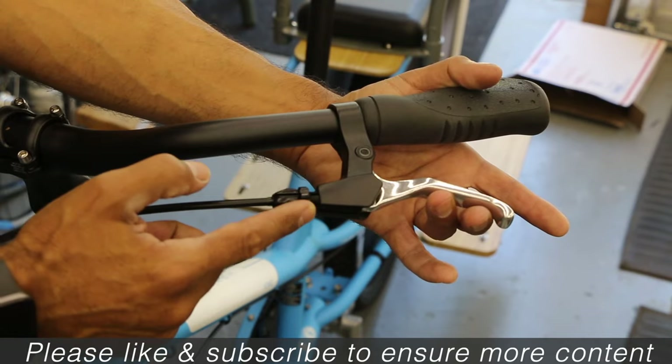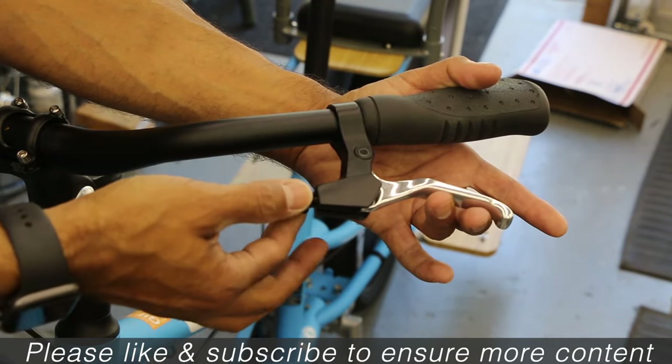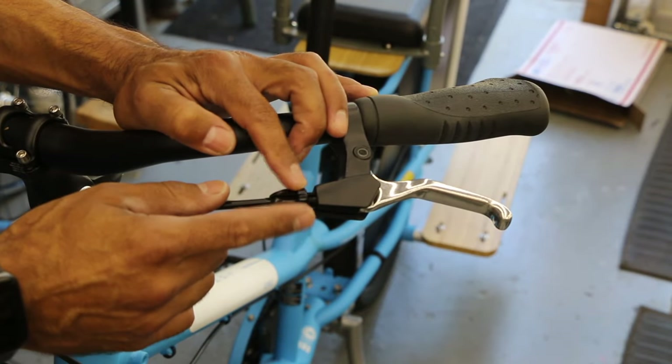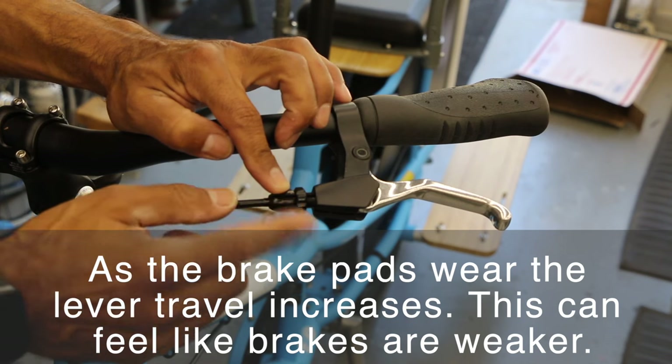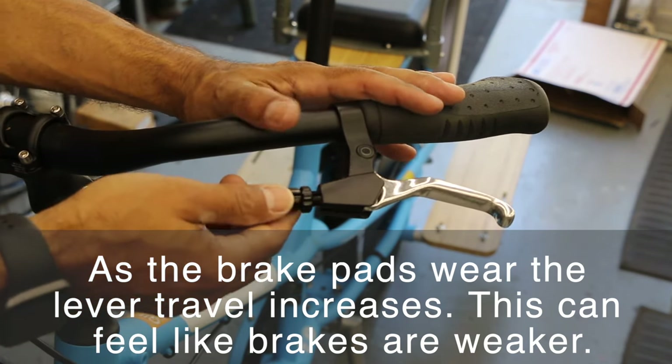Most cases, if you have space here for the barrel adjuster, you can get that back — you can use fingers, no tool needed. I try to leave this for the rider. When you're doing a tune-up or tuning a brake, I try not to use this to tune the brake — I want to leave plenty of room for the rider so you can do this on the fly at any time.